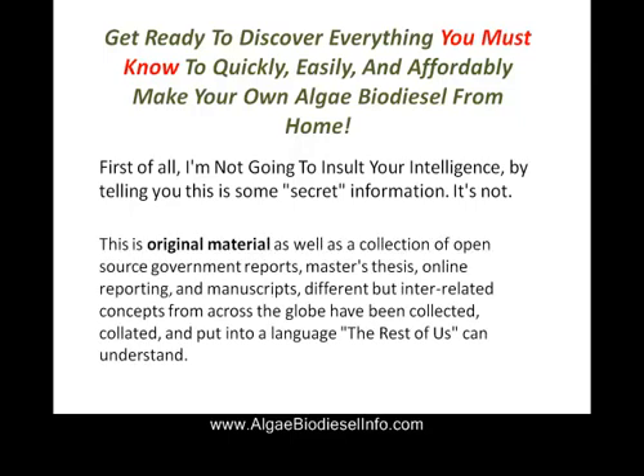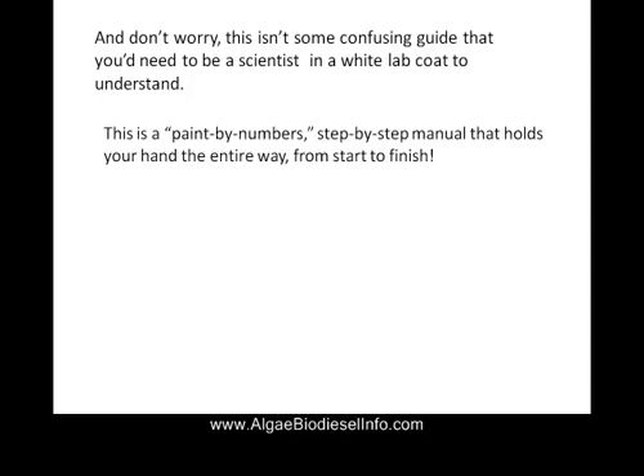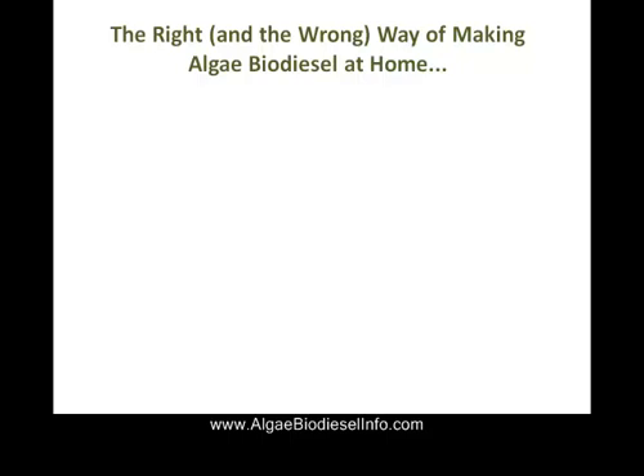This is original material collected from a number of different sources, all in one place, easily available for you right now. And don't worry — this isn't some confusing guide that you need to be a scientist in a white lab coat to understand. This is a very simple paint-by-numbers, step-by-step manual that holds your hand the entire way from start to finish.